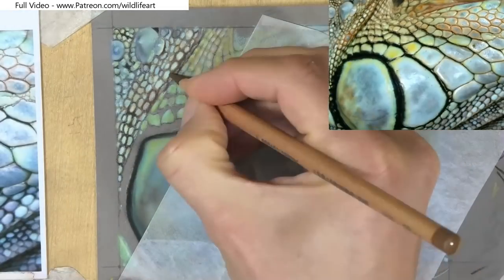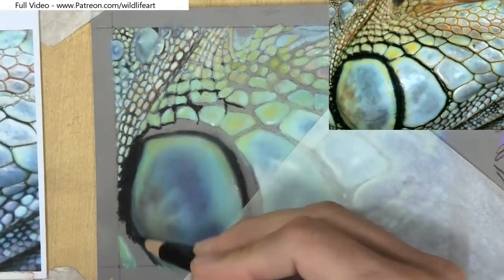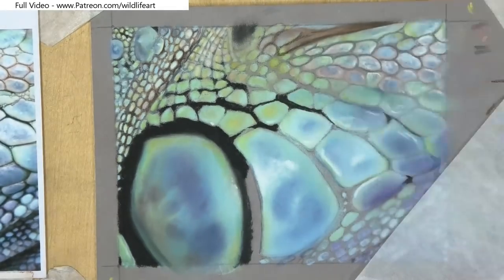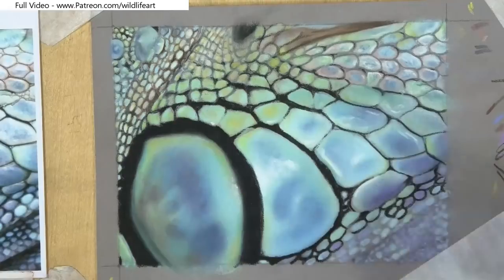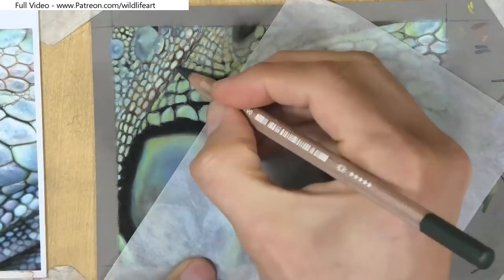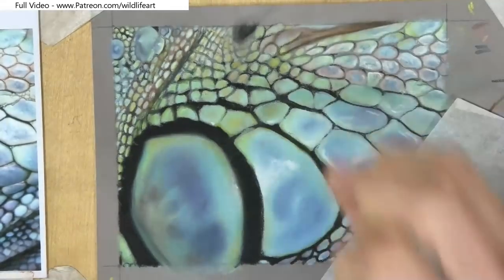You can see I'm starting to put on those darker areas in between each of the scales, and you can see why it's much easier doing it this way — there's a lot less contamination, a lot less dust going around. If I'd put the blacks in first, I wouldn't have been able to use my finger to blend nicely all those little scales without pushing the black around on top.